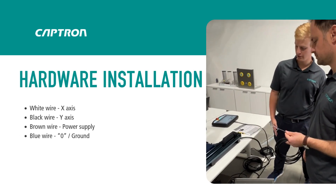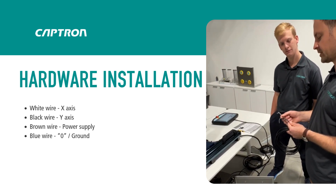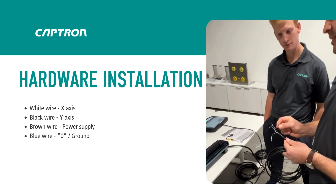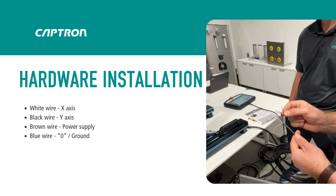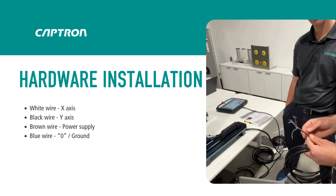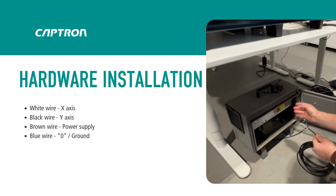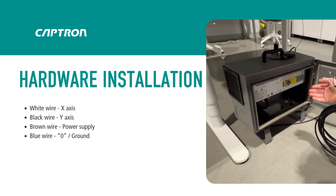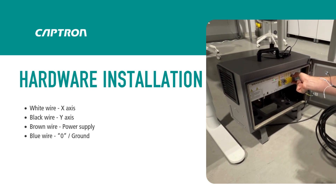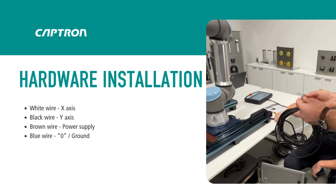Can you show me how to wire this controller? First you need to know which cables we have: the white one is for the X-axis, the black one is for the Y-axis, the brown one is for the power supply, and the blue one is zero. Now let's connect it to the connecting terminal — you can use the digital inputs but also the configurable inputs. In this case we use the digital inputs, so we take out the connection terminal and connect the wires.